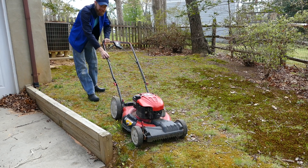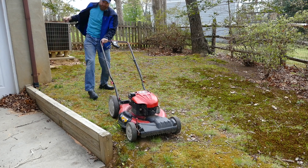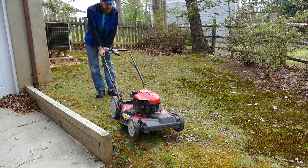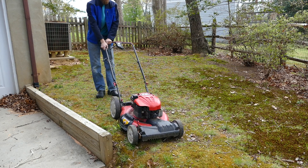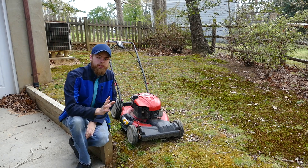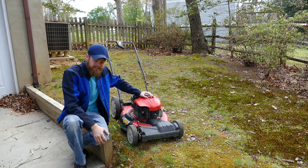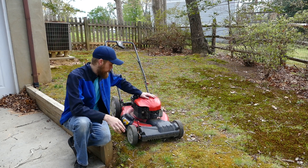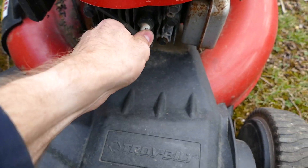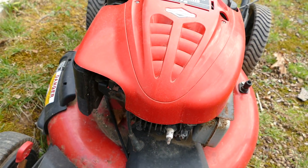I haven't started this up all season. The motor itself works, which is good, but we still have that horrible shake, which basically makes this mower unusable. So the first thing I'm going to do is just take this spark plug off and flip it over.